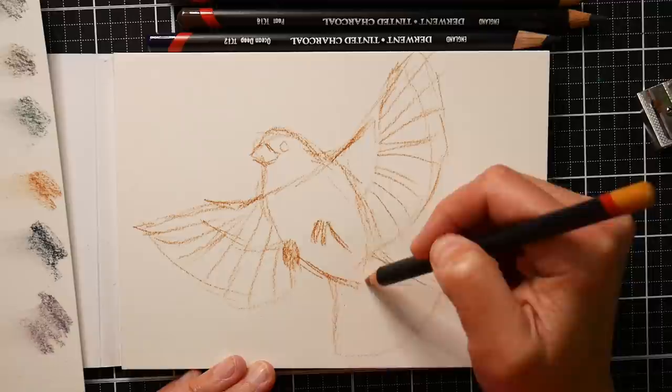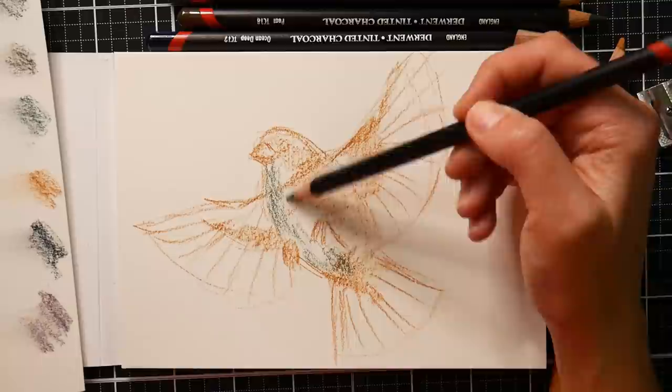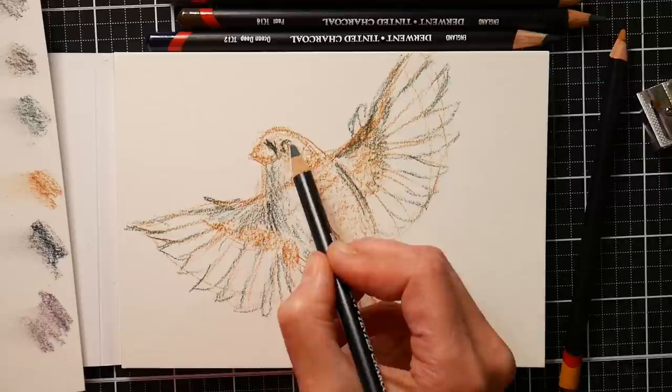I think luckily these pencils came in a blister pack. I think if these pencils had come loose in the box, they would have been totally destroyed in shipping. So I would recommend if you're going to purchase tinted charcoal that you get it in a tin or a blister pack or something, so that you're not buying loose pencils that can be jostled around as much. It's just a gentle, delicate medium.